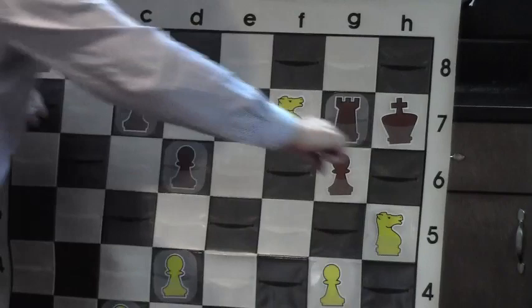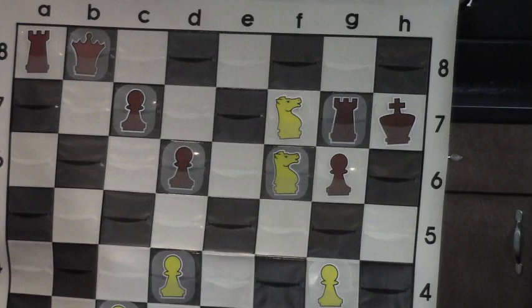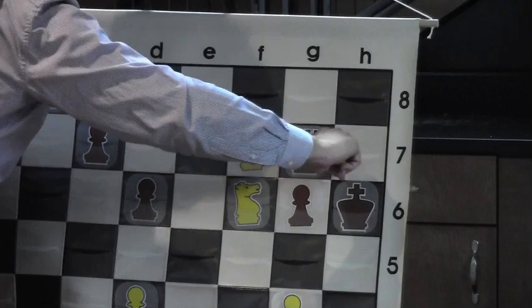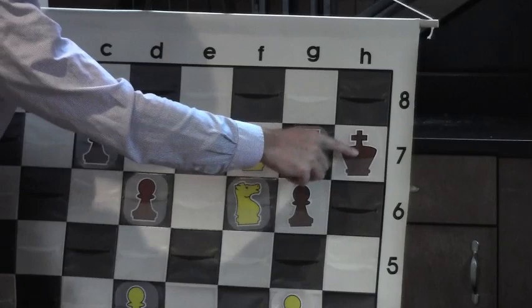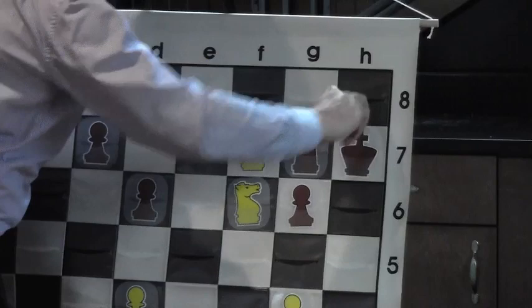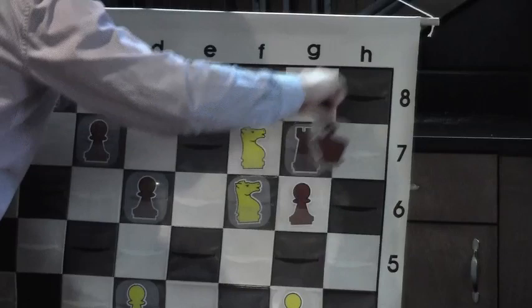Queen to g7 check — it's not checkmate because the rook has to take the queen. Bravo! Knight f6 checkmate! These two knights work together: this knight attacks the king, the king cannot go to h6 or h8 because of that knight. The knight on f6 checks the king, the king cannot go to g8 because that square is protected. The king is trapped by its own forces — the rook on g7 and the pawn on g6 mean Black cannot move the king to either square. Checkmate!